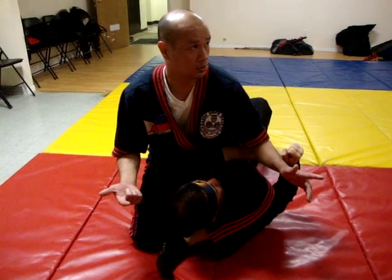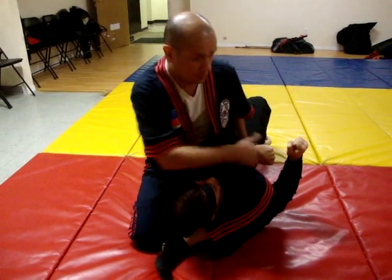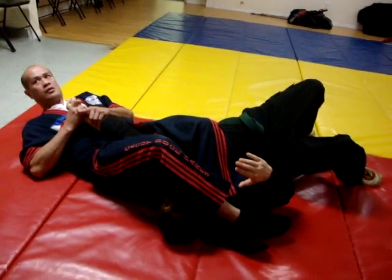This is a good arm bar — it's very tight. What you have to do is take this one arm, and you're good.